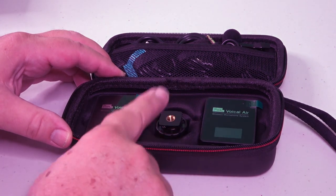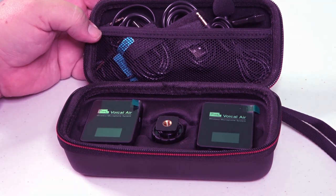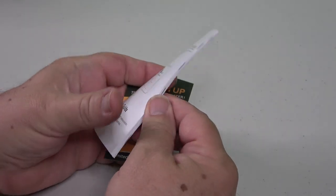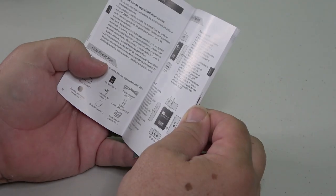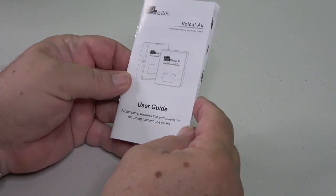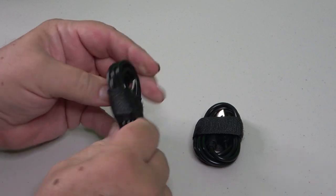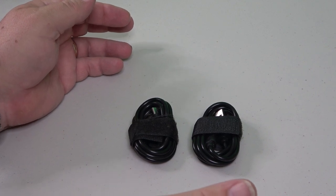Inside we've got the transmitter and receiver, a cold shoe mount, and room for the cables. There's also a little bit of paperwork — an invitation to sign up to be a product tester and a multi-language instruction book with diagrams and step-by-step instructions. There are also two USB-C cables — the typical USB-A on one end and USB-C on the other — to charge both the receiver and transmitter separately. You can put them both on chargers or use them with battery blocks to run them pretty much continuously.